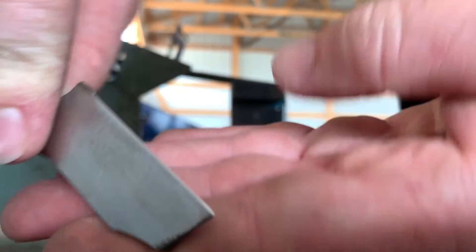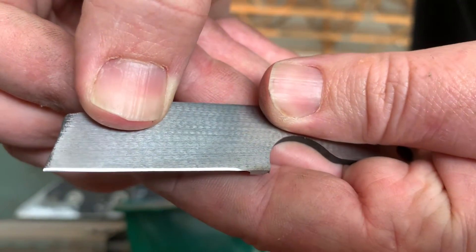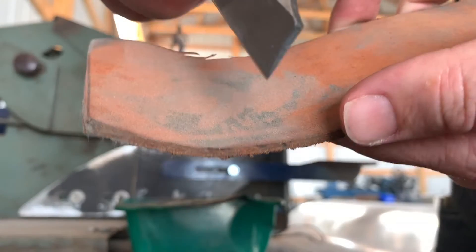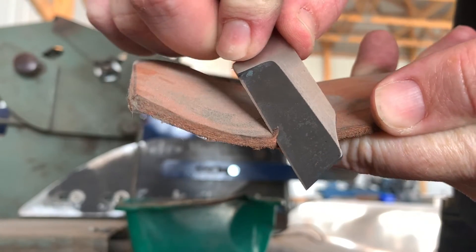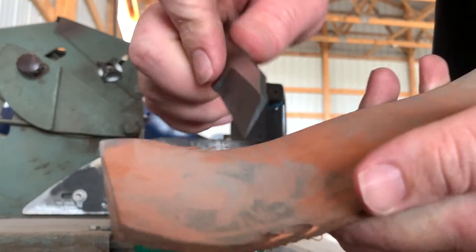There we have an edge. First time I've ever put an edge with a belt and it looks okay. Here's a little scrap piece of leather and it cuts into that, so it might not be terrible.